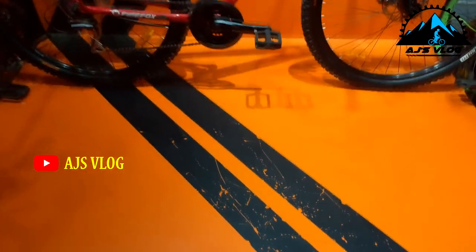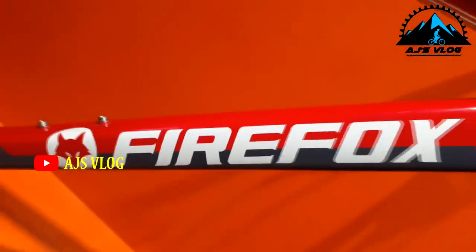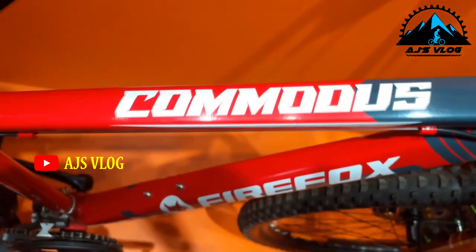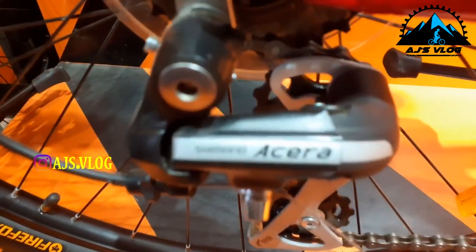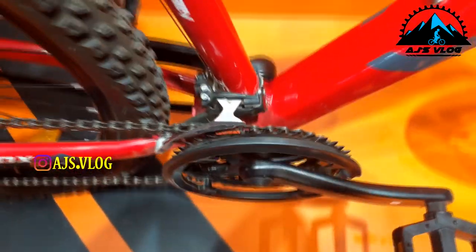Next up, the Firefox Commodus. The drivetrain on this bike is 21 speed. The 7-speed freewheel at the back has a Shimano Acera derailleur, and the 3-chainring crankset in the front has a Shimano Tourney derailleur. The 80mm Zoom suspension does not have a lockout or a load adjuster.